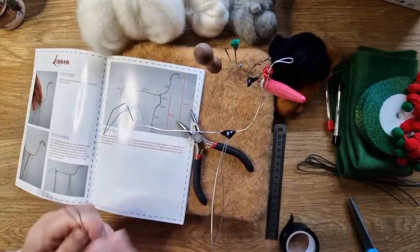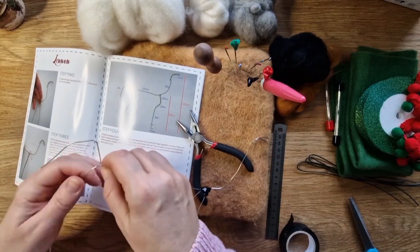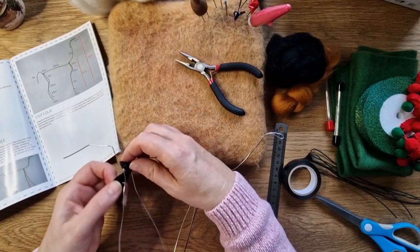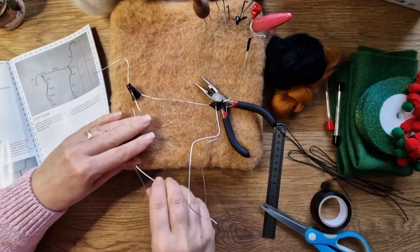Here I am doing the wire armature. I've added a little bit of tape and I'm also going to add just a couple of things of my own, because I've been felting a while and I know these make my life a little bit easier. I'm taping the legs so they stay in position along the top.